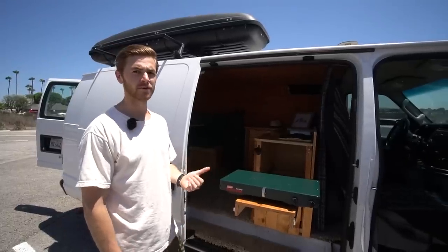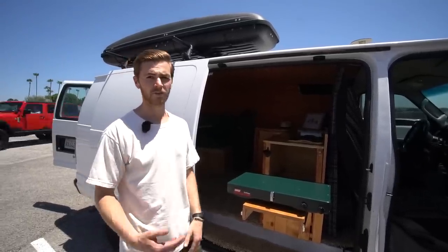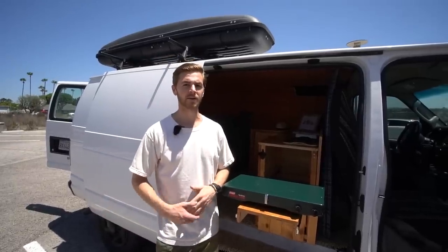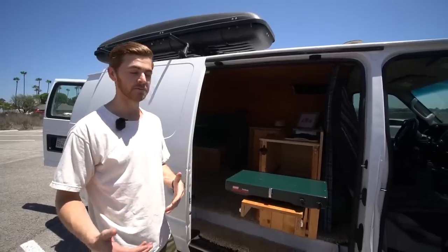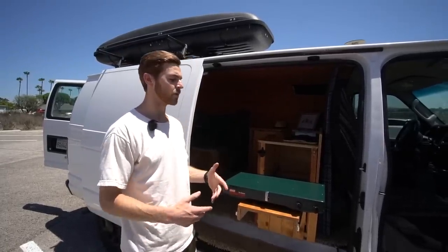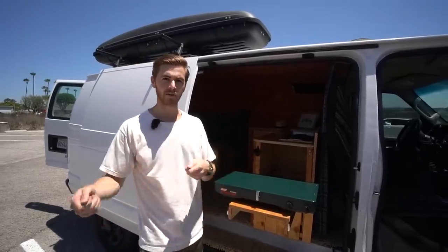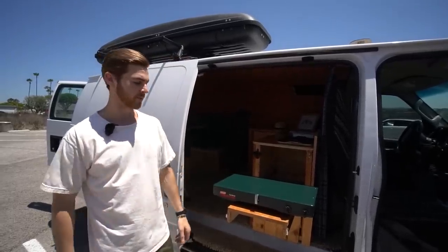I usually just bring all the ingredients on the trip and do prepping inside and outside the van. I don't have a refrigerator, but I do carry a common cooler. If it's a long trip, we're going to put dry ice in there to make it last longer, or just regular ice. If there happens to be a picnic table set up at the camp spot, sometimes we'll forego this and use it more as a cutting board and take the stove out, so it serves a different purpose.